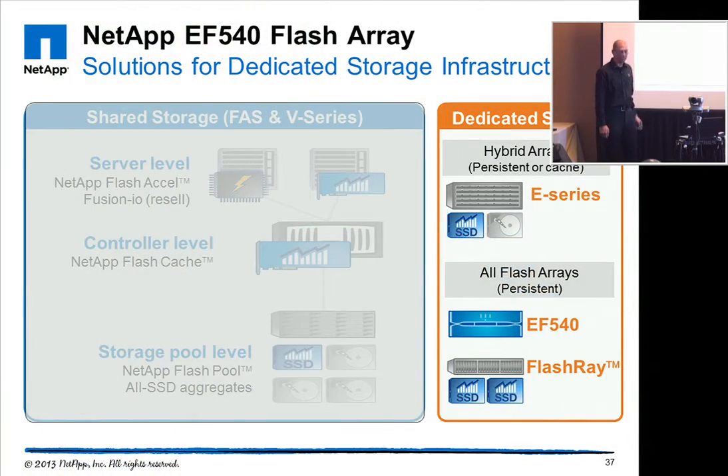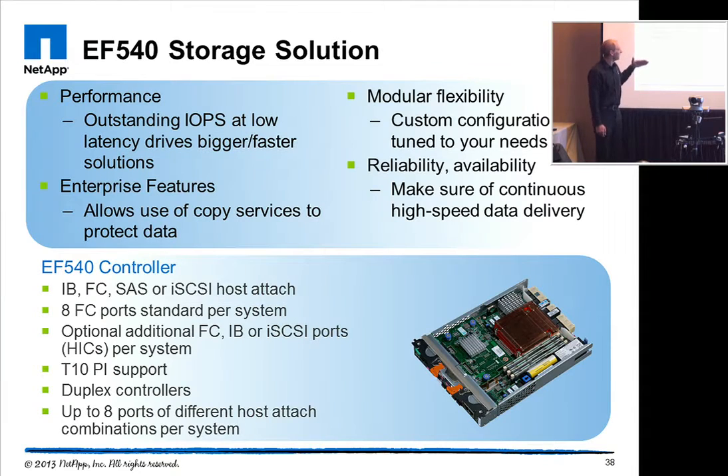The EF540 is basically an all-flash array, so it only comes with SSD disks, and it's built to serve dedicated workloads — applications that have very high requirements on operations per second at very low latency. We have our E-Series controller, which is built to deliver the highest performance, and we adapted it to work best with the current SSD drives. We are delivering outstanding performance through the EF540 at very, very low latencies.